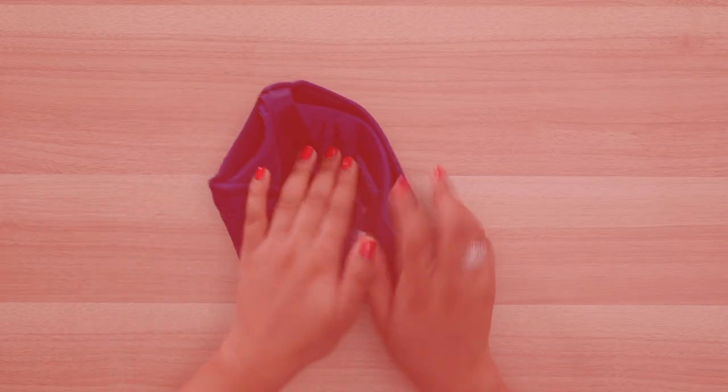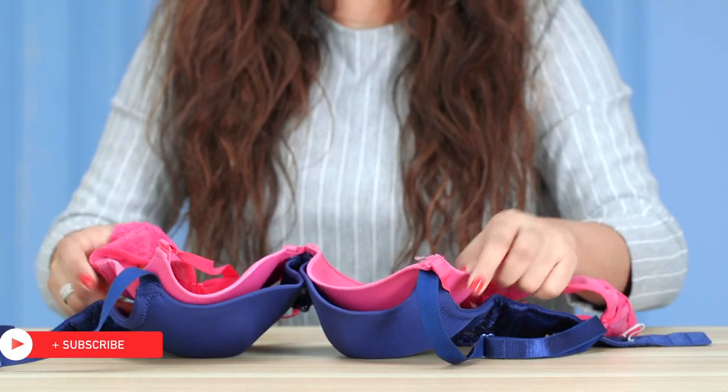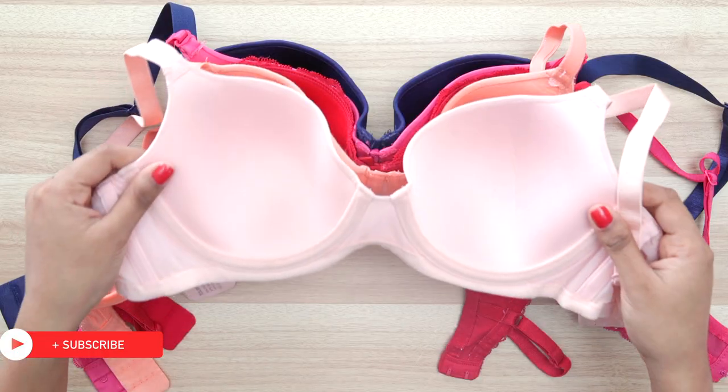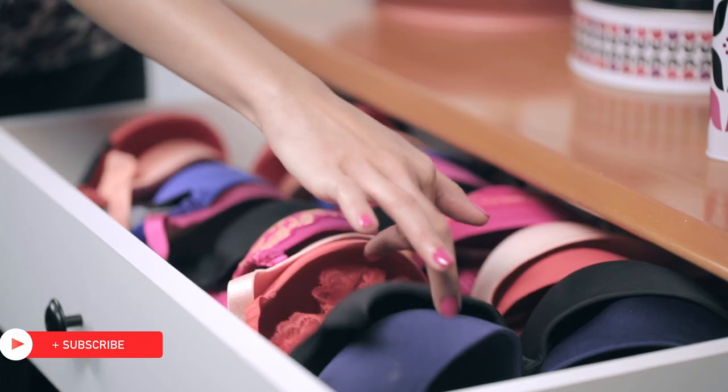Never ever fold your bra. Stow them standing up in a row with cups inside of each other to help them hold their shape. This way it makes it so much easier to find the right bra each morning. I hope this video inspires you to take the right care of your bras so that they prove to be a worthy investment. Until next time, stay tuned and stay Glamrs.